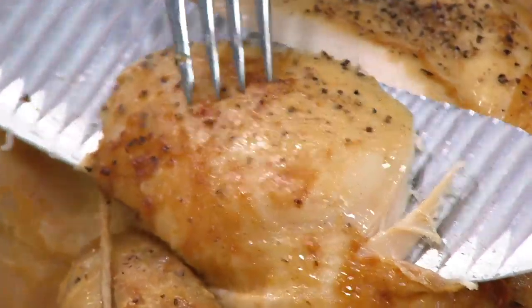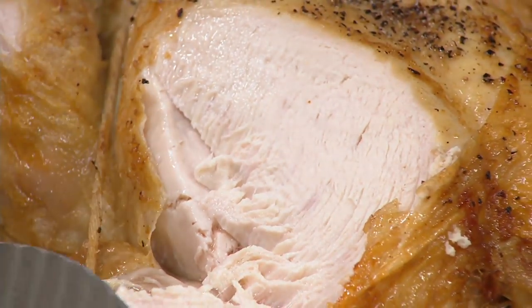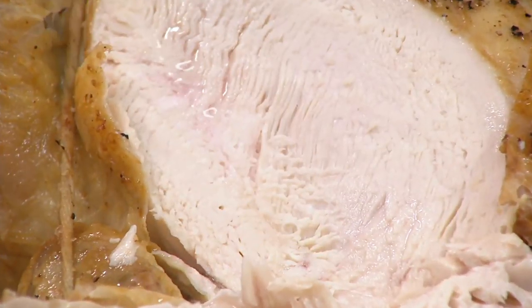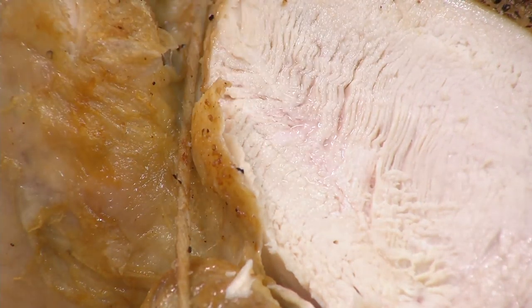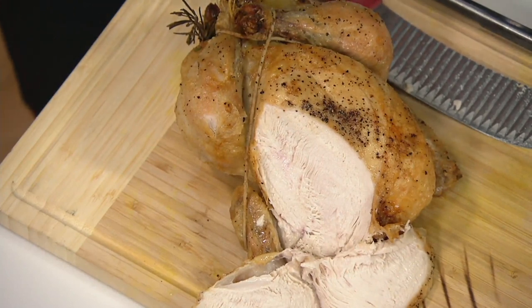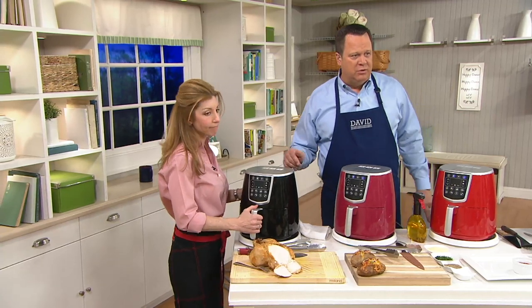It crisps the outside so you have this beautiful skin — and look how juicy. You can just see that juice right here. And the cleanup is such a cinch. Every time when I used to roast a chicken in my oven, the grease would splatter everywhere and it would take me hours to clean the oven. Now it's so easy in my air fryer — it's a simple wipe out on the interior, and then the drawer goes right into the dishwasher. This whole drawer can come out and go into the dishwasher, which is fantastic.